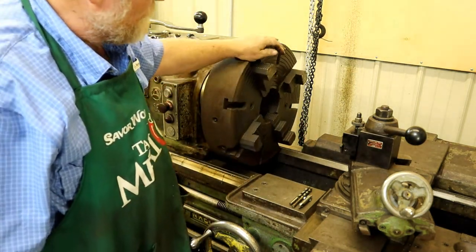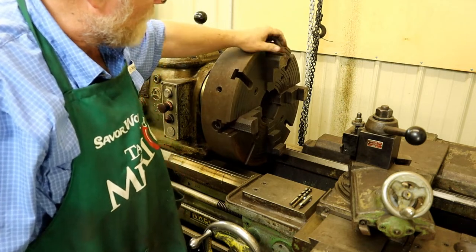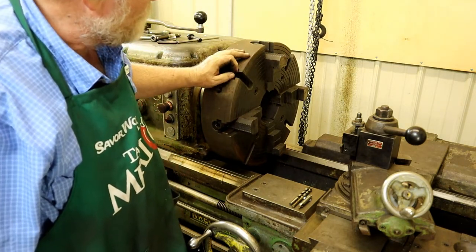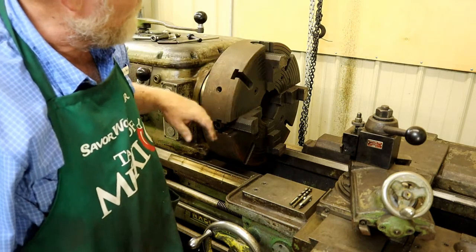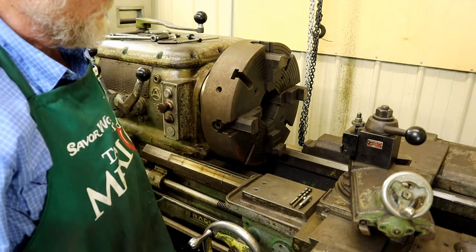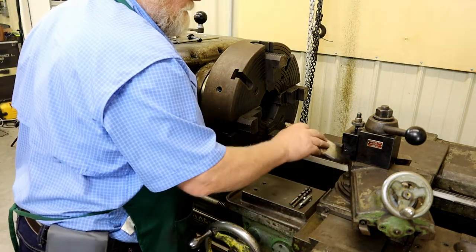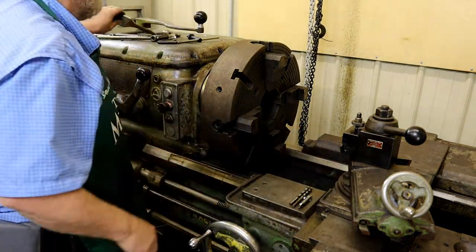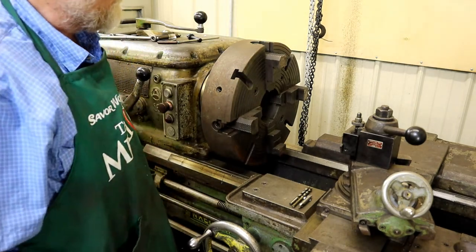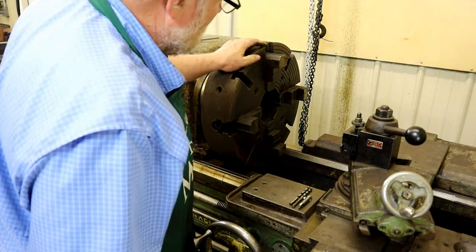Now this is an independent four-jaw chuck like most of them are. It even has slots here so you can put in T-nuts and posts, and if you've got something really big on there you can stabilize it very well. It's a good little chuck. It took three of us to unload it out of the pickup — it was heavy.